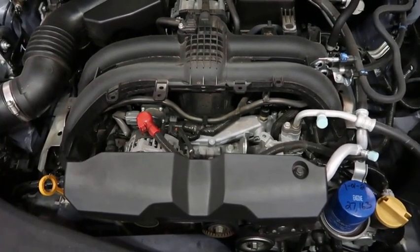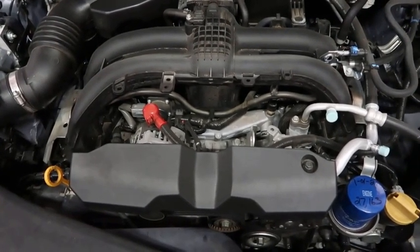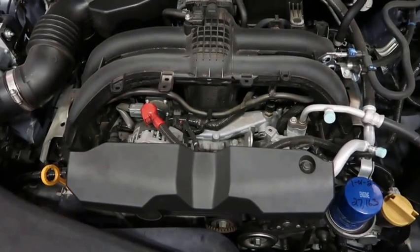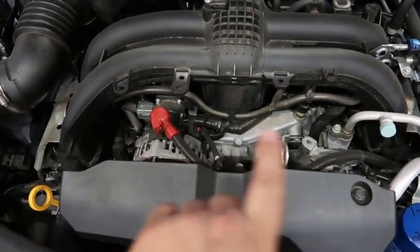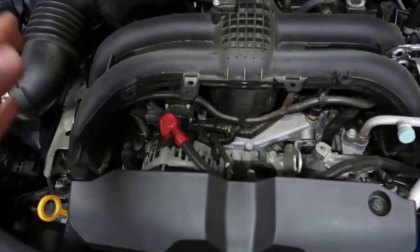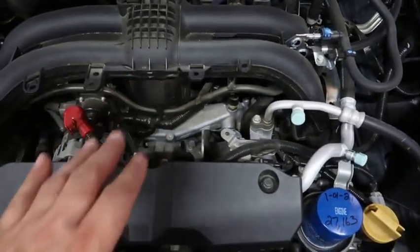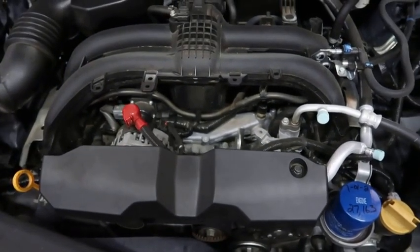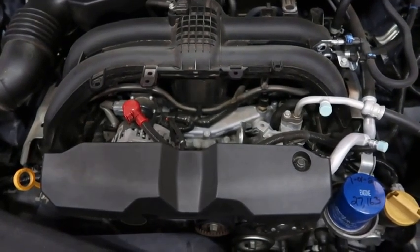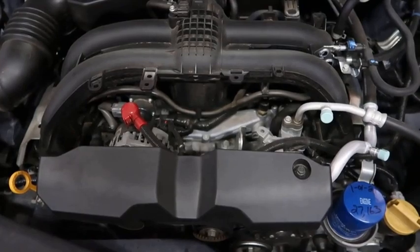This is the base 2.5 engine. It's not an inline 4 and it's not a V engine — it's like a flat engine. It's got the cylinders running this way, with a head on this side and a head on this side, and it sits a lot lower in the vehicle, so it's a little bit different engine.